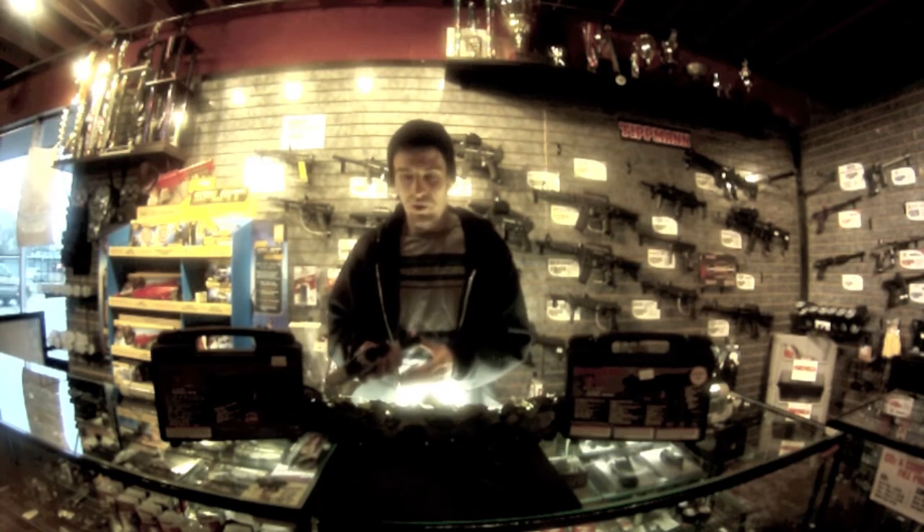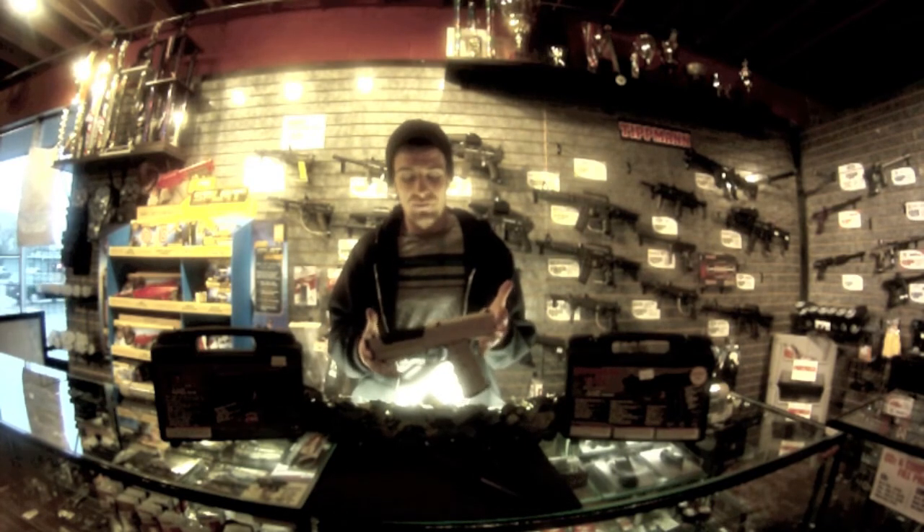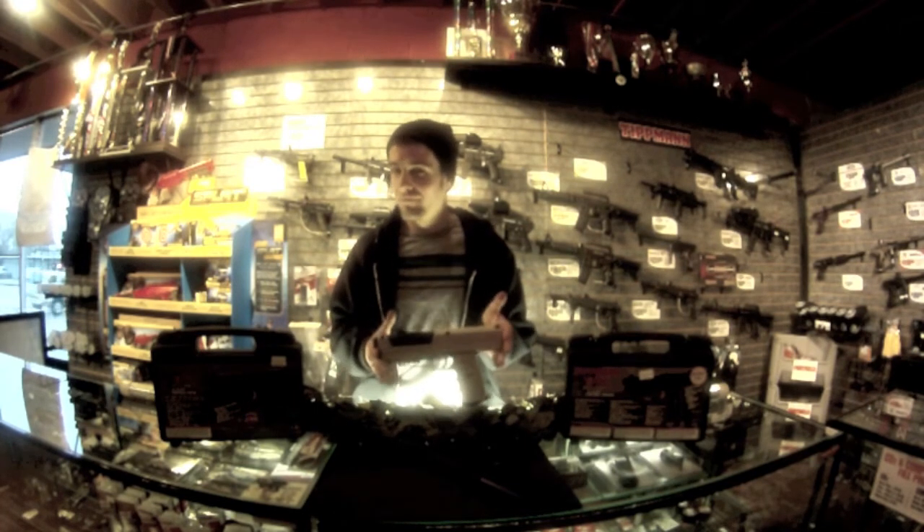Both of these are available here at Bad Boys Toys. They're both $219.99. Come and get them — they are a really great gift. Christmas is coming up, something to think about.